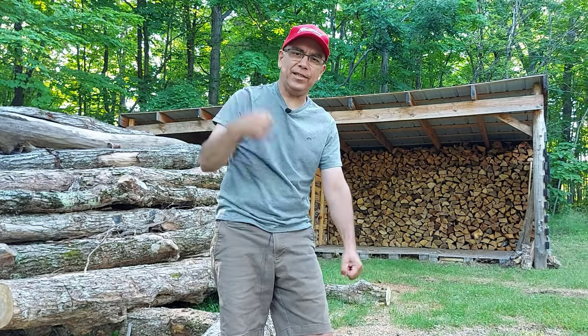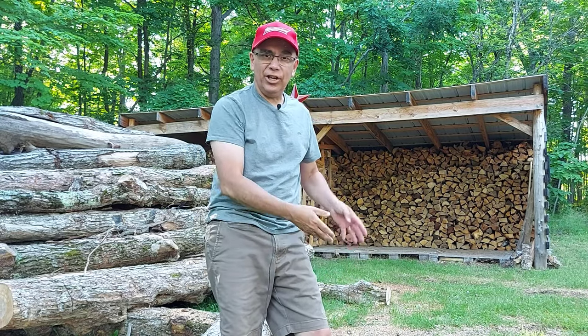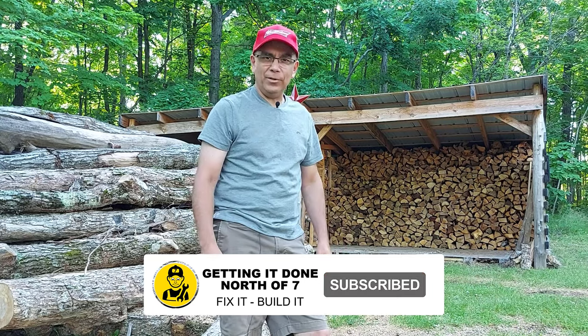And that's how you start an easy start chainsaw. If this video helped you, hit the thumbs up. Thanks for watching, and we'll see you on the next one.